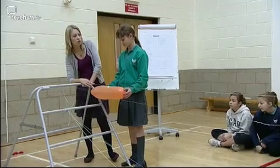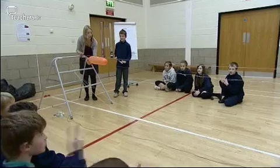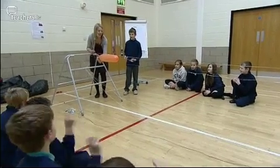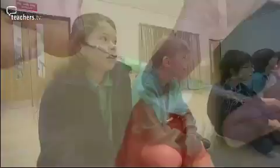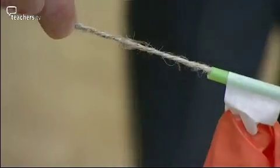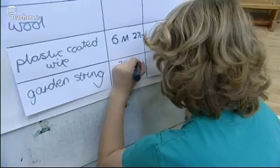However, things like string — hopefully the children will comment on the rough surface. This time we're doing the string. What are we expecting? What might your prediction be? There might be more friction. That's right. Children realise that the string has a rough surface and therefore the balloon will not travel as far.